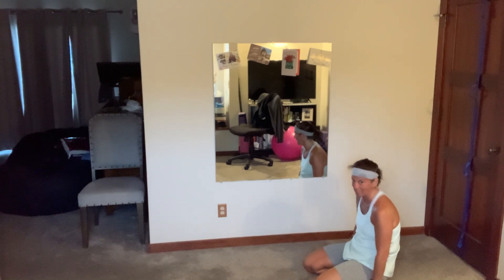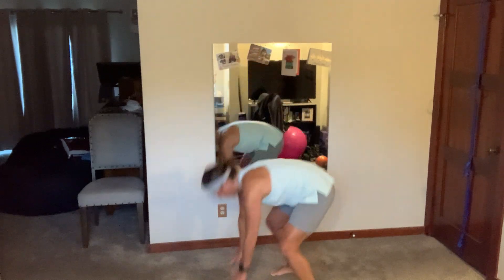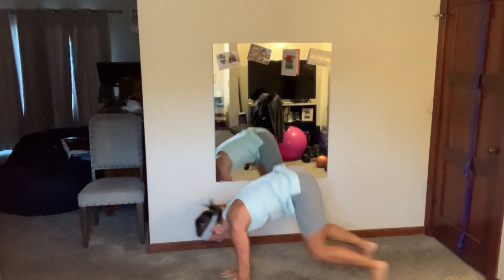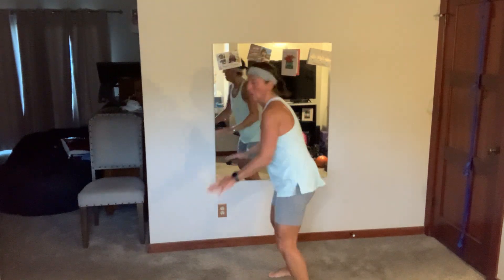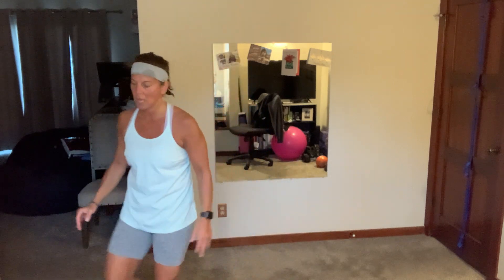We've got burpees with six high knees — get your plank, pop it, let's go! Breathe, breathe. I wonder why my husband's using the vacuum cleaner so early in the morning! We've got squat pivot press on the left.